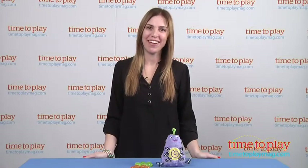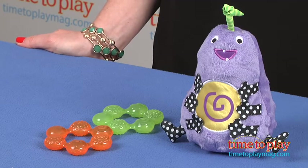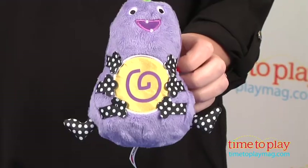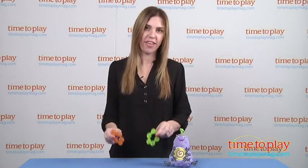Hi, I'm Tammy with TimeToPlayMag.com, and I have Bumpy, an infant toy that's part of the Nonsters line from Sassy. It's for babies of all ages, zero and up. And it's a plush monster — a silly monster, not a scary monster. And it has a rattle, and it also comes with two teething rings.